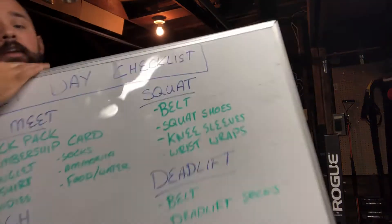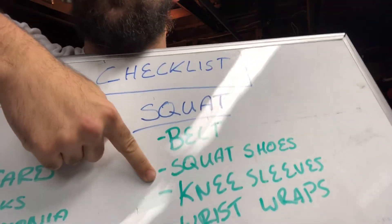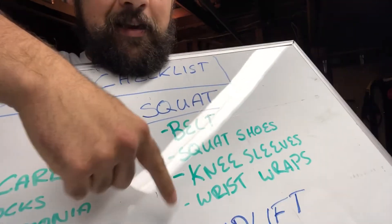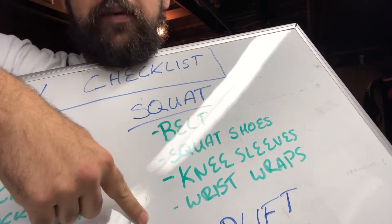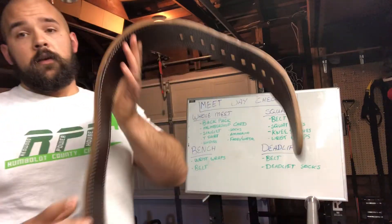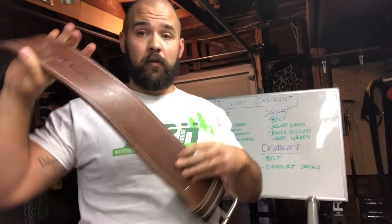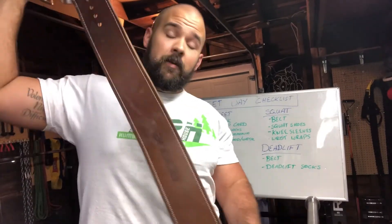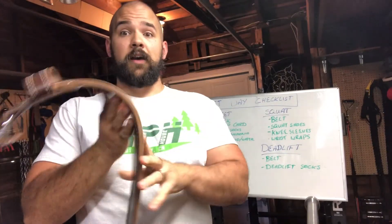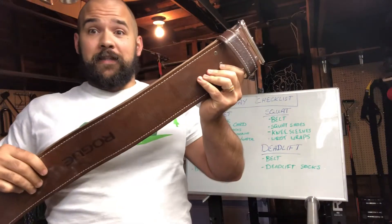Individual things you need for your squat are going to be your belt, your squat shoes, knee sleeves, and optionally wrist wraps. First item on that list is a belt. Much like the singlet, you need to check your USAPL guidelines — or whatever federation you lift for — and make sure the belt you're using fits the specifications of what they allow. This is my belt; there are many like it, but this one is mine.